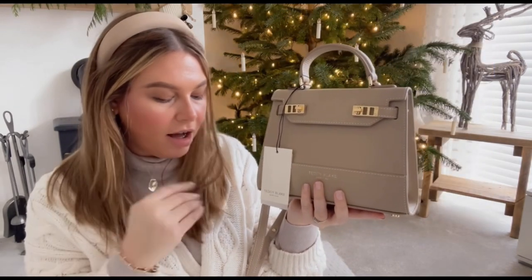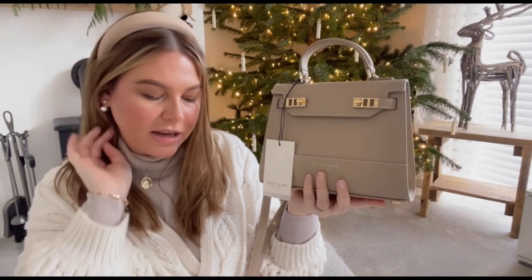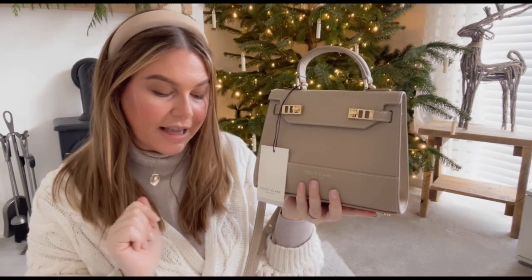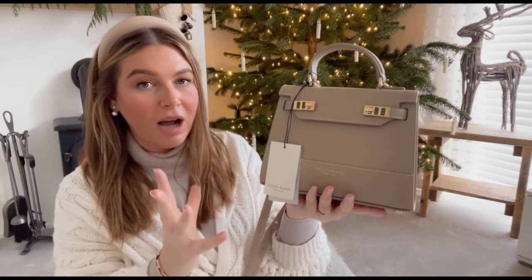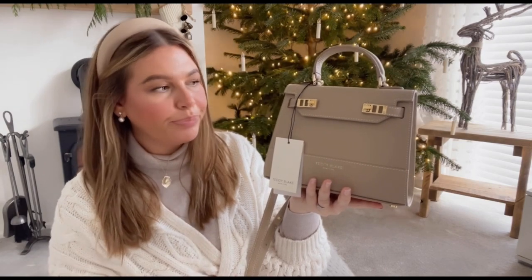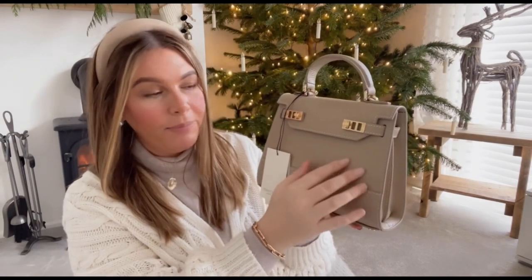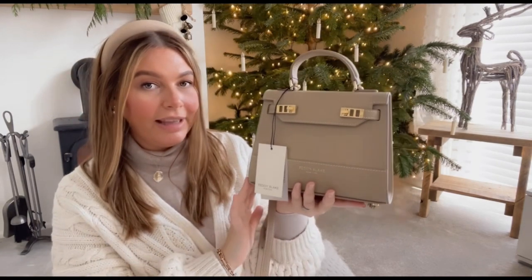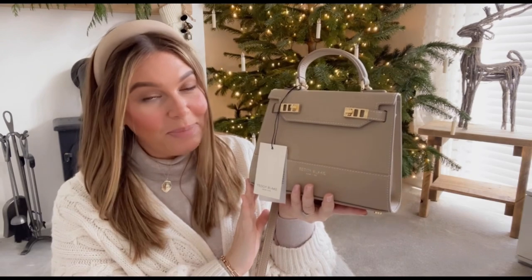Let's talk about costs. Teddy Blake New York is a US brand so prices are in dollars — this retails at $449 USD, which is equivalent to approximately £370 GBP at today's exchange rate. That's the nine-inch; they also do an eleven-inch which retails for a hundred dollars more. They use a range of different leathers — you don't have to have this pebbled leather, you can have it in croc or lizard leather as well. They also have other designs and models of handbags, and I'll leave some of my favourites in the description below.